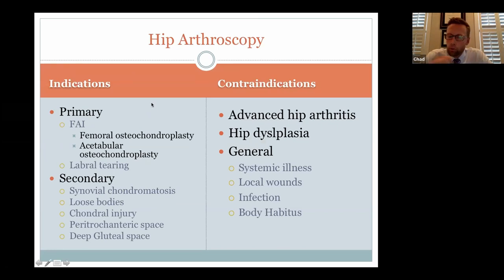Once everything else is ruled out — FAI and labral tear confirmed, no bad dysplasia or arthritis — we proceed to hip arthroscopy. Primary indications are impingement and labral tearing. Other indications include synovial chondromatosis, where all those little pellet-like structures can be removed arthroscopically — a big win compared to an open procedure. Loose bodies can also be removed. Conditions not indicated include advanced hip arthritis, hip dysplasia, and standard surgical contraindications such as infections, sometimes body habitus, and systemic illness.